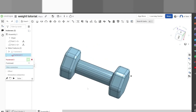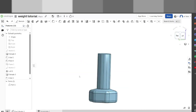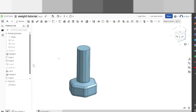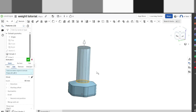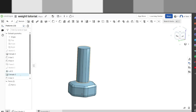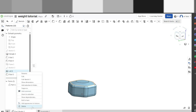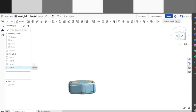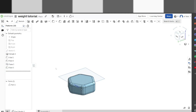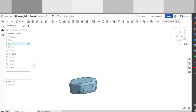Now if you want to make it curve up in the middle like a normal weight, we're going to show you how to do that. We're going to the part studio where the weight is right now. We're going to go back to extrude and edit it — we're actually going to make the extrude disappear. We're also going to delete the loft. We'll keep the fillet though. Now let's make the plane visible again — sorry guys, my brain is not working very well.